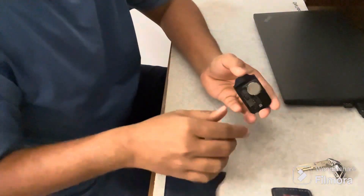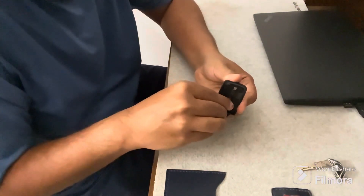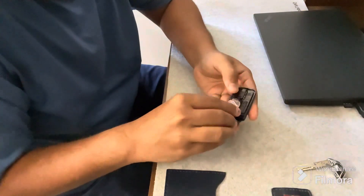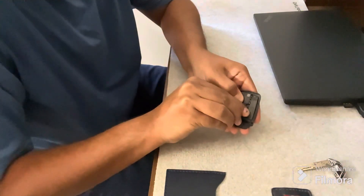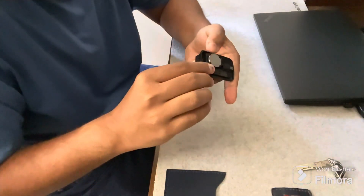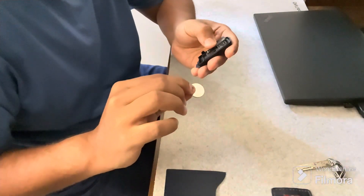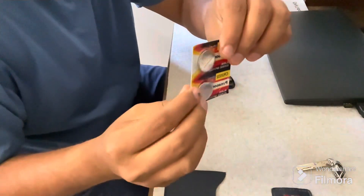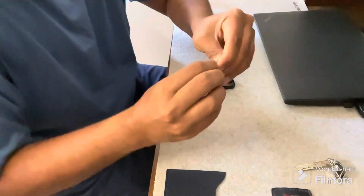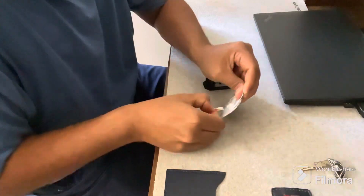On one side, you can see that there is the circuit board. The model of the battery is CR2032 lithium 3-volt.